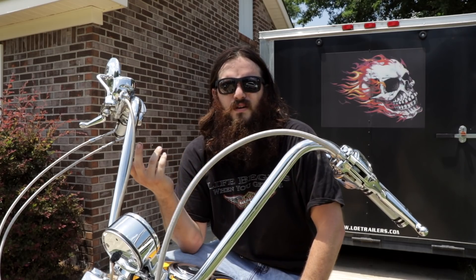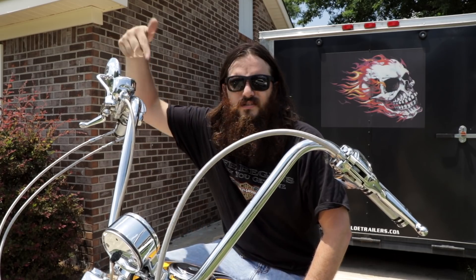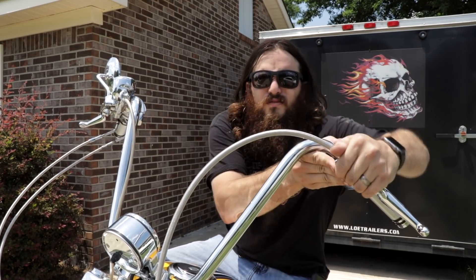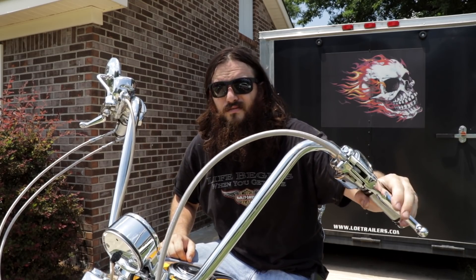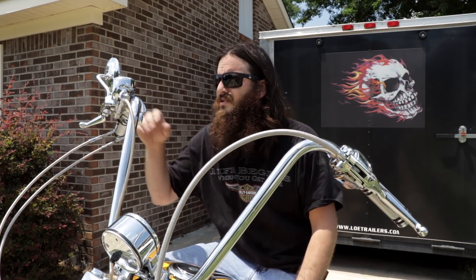Controls is probably the easiest check you're going to do. You don't want to be riding down the road with a mirror that's rotating around all crazy, so just grab hold of things and make sure nothing's moving around. Throttle snapback is good. Your clutch should feel good with the proper amount of free play and a full pull so that your clutch is completely disengaging.